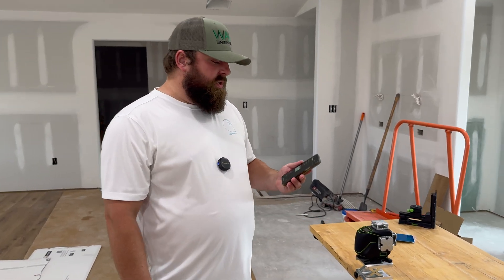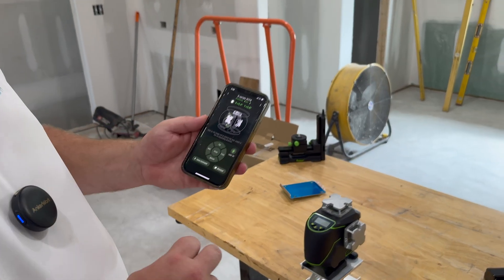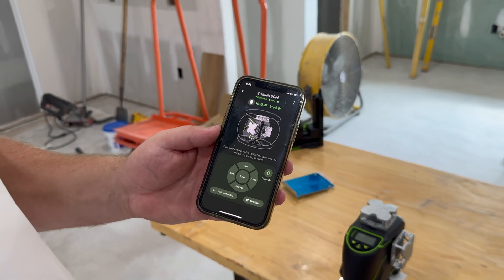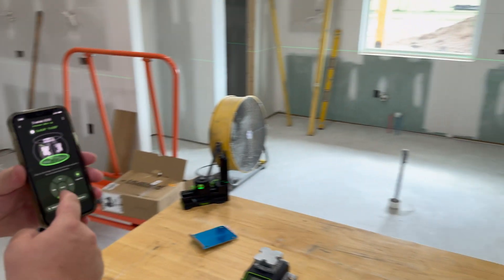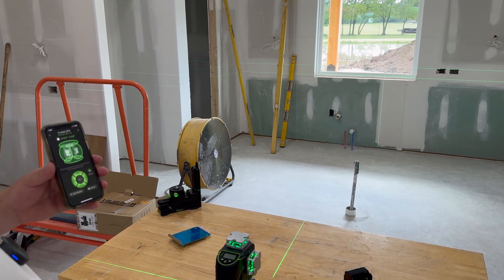So we just downloaded the HuPAR app — super easy. We were able to scan a QR code from the manual. Once we opened it, literally all I had to do was hit scan for devices, clicked it, it connected. Now we're on it and you can control the different lasers. We have all of them on right now.